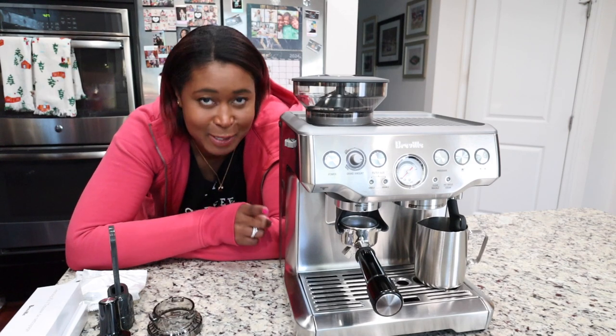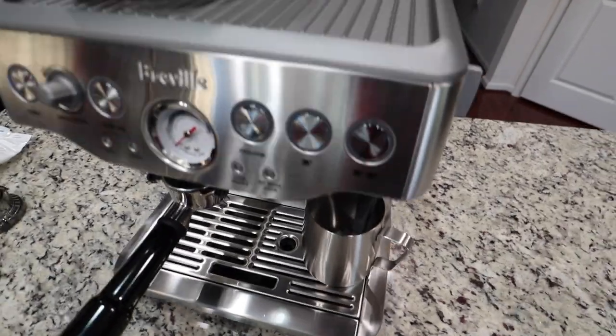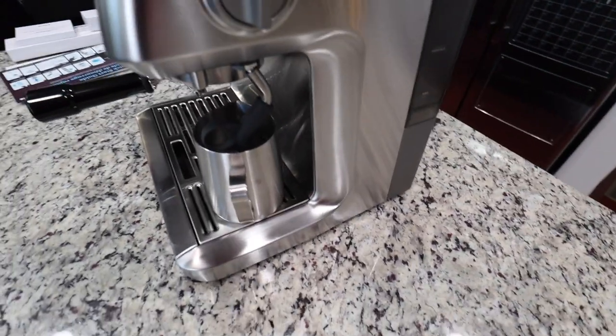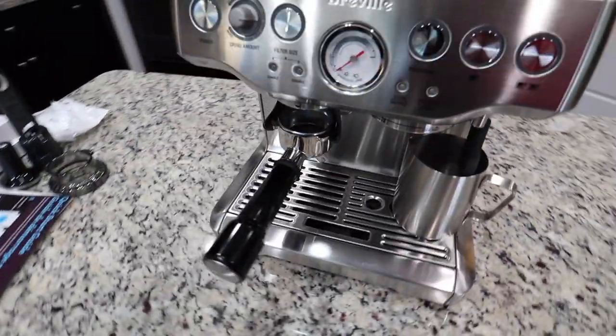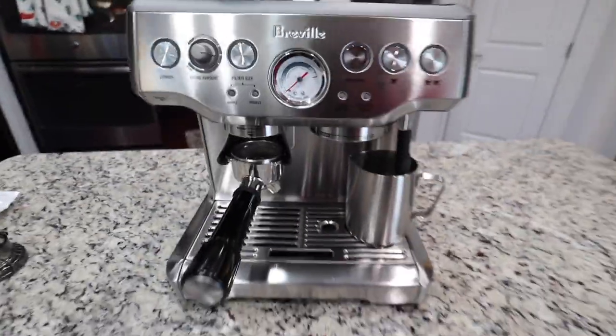I just took my Breville Barista Espresso machine out of the box, so now let's set it up together. I'm honestly very intimidated to start using it, but I'm also very excited to learn how to use it for making my espresso. It's just such a beautiful machine.